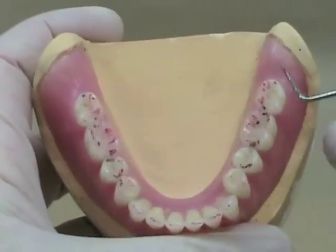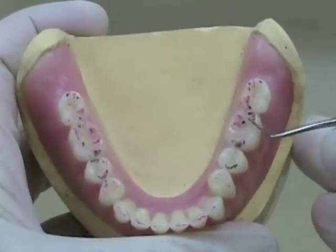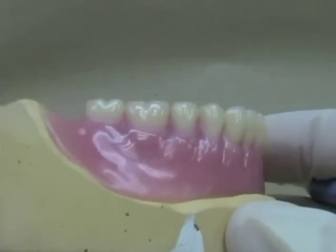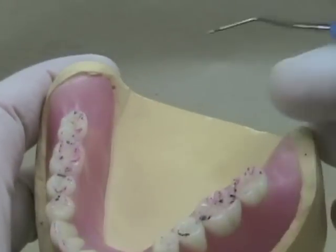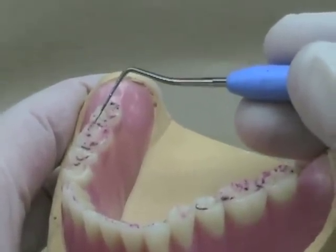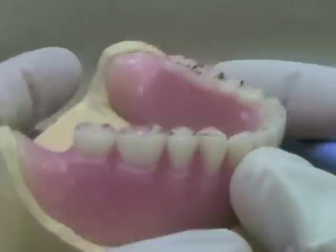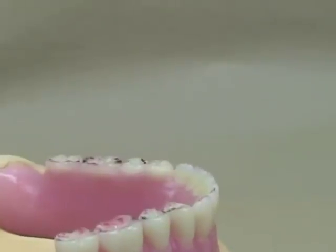In this fully finished and processed lower denture, you see the corresponding contacts. The black marks signifying our centric stops are centered either in the middle of a marginal ridge or the middle of a fossa on these zero-degree or cuspless teeth. It's important that those contacts be on flat areas — they shouldn't be on an incline. If they're off to the side, even on a cuspless tooth, they may end up on one of these inclines in the fossae of the teeth. All centric stops should be the maxillary lingual cusp to some sort of flat area on the corresponding mandibular tooth.